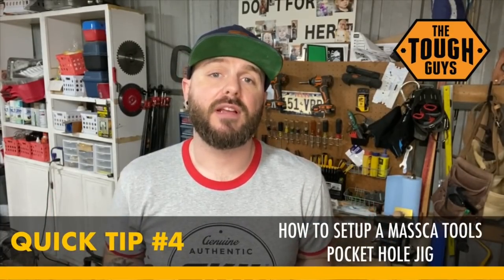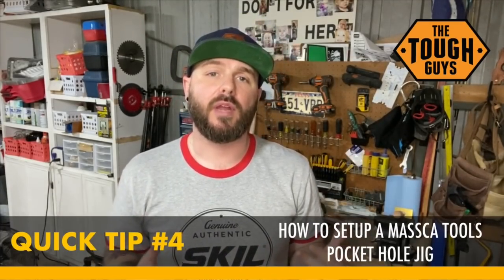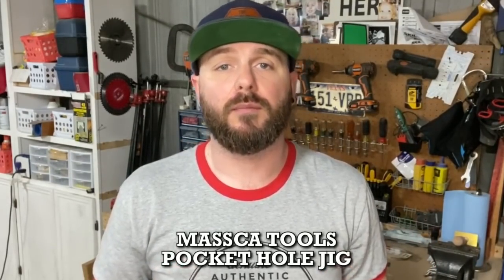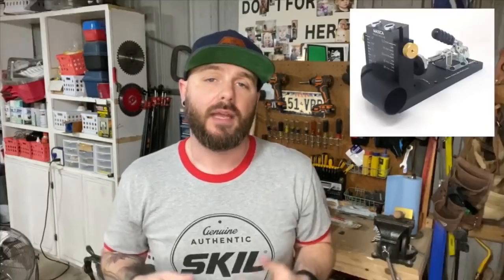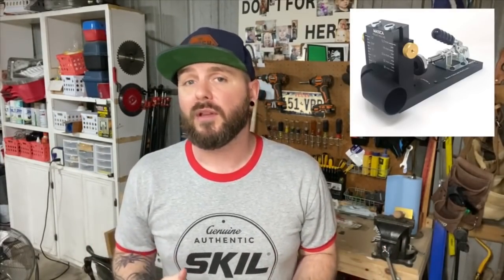Hey, what's up everybody, David here from Tough Guys TV. Here is another quick tip video. We recently built a brand new loft style bed for my daughter and during that video we used a product by Mazka Tools — it's a pocket hole jig system. I got a lot of feedback on social media; a lot of people have never used something like this before. So I want to take a little excerpt from that video and do a quick tip here to show: if you bought one of these or have something similar, how do you set up for a test cut or test drilling some pocket holes before you start working on the lumber for your piece.